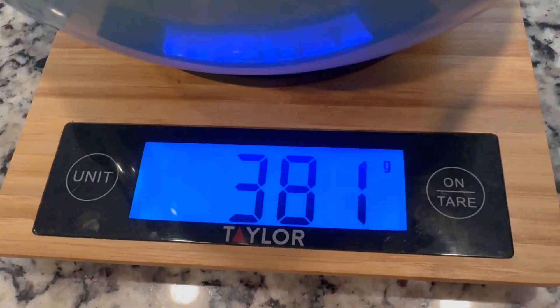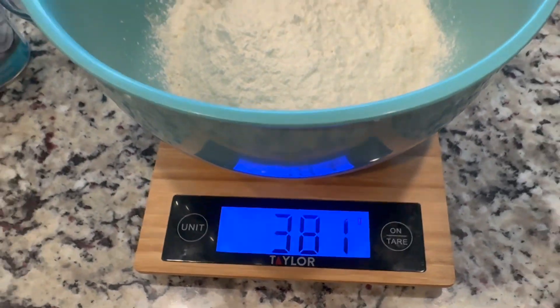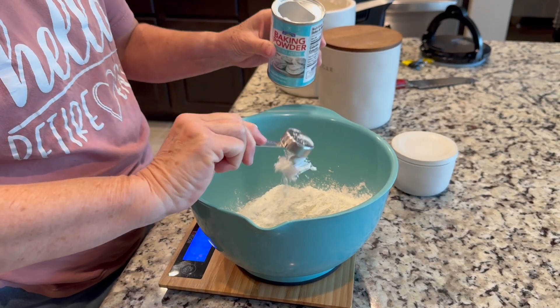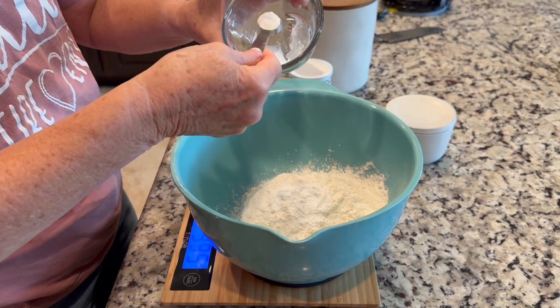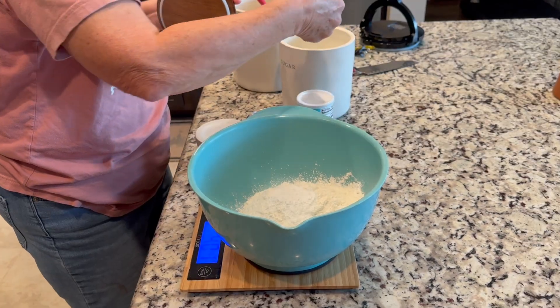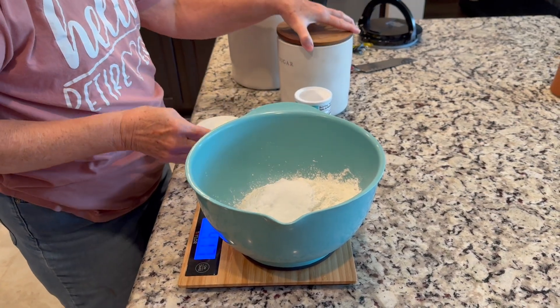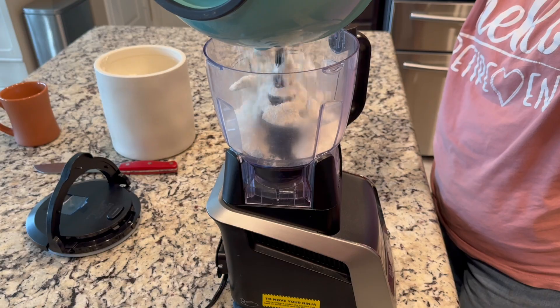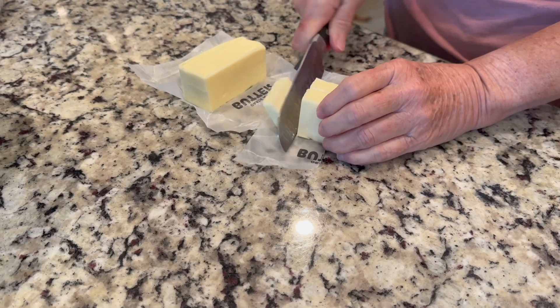Next we're going to add some flour. You should always weigh your flour when baking — we want exactly 381 grams of all-purpose flour. Then we'll throw in a tablespoon of baking powder, a half teaspoon of baking soda, and about a tablespoon of sugar.